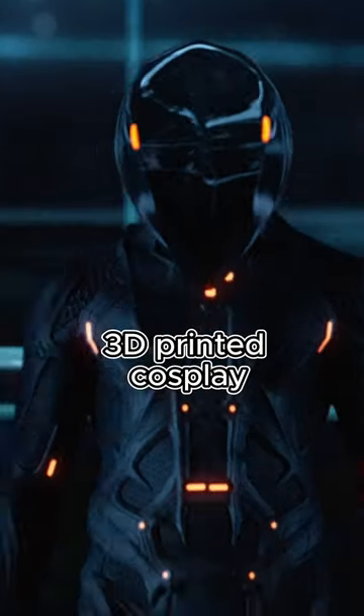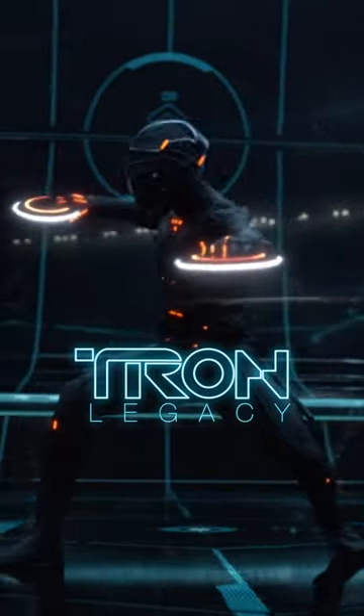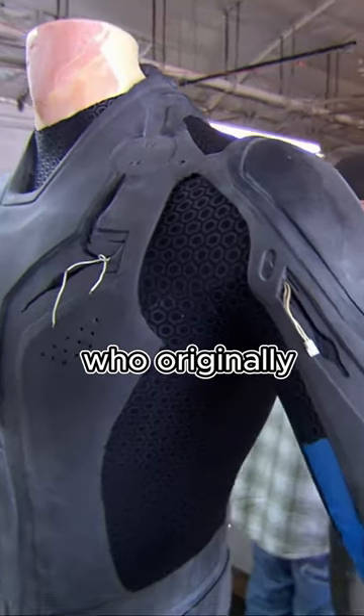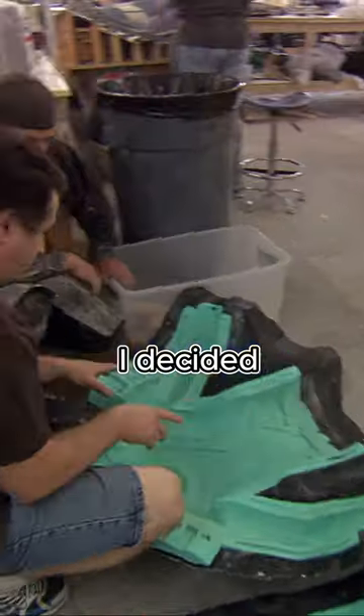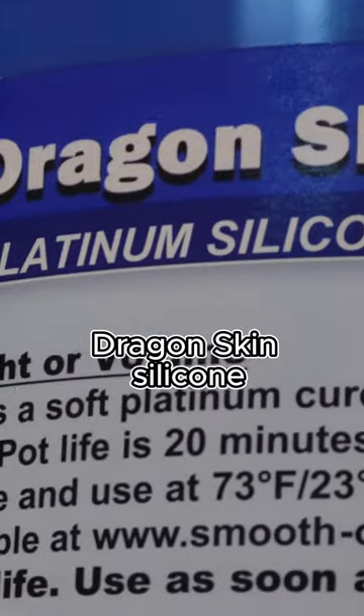Here's a quick update on my newest 3D printed cosplay, Renzler from Tron Legacy. Taking inspiration from Quantum Creation Effects, the company who originally made all the costumes for the movie, I decided to cast the entirety of my cosplay in Smooth-On's Dragon Skin Silicone.